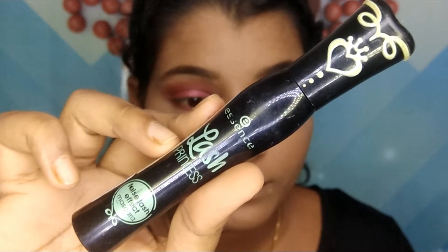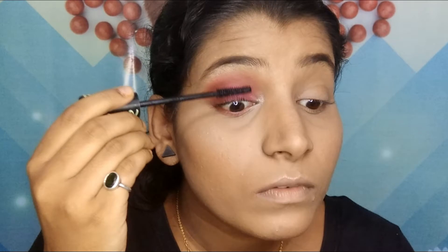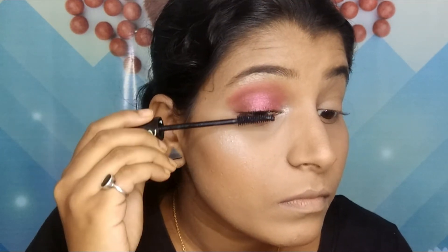For mascara, I'm using the Essence Lash Princess mascara, coating both my upper lashes and lower lashes with it.